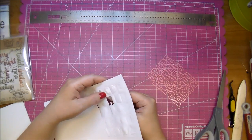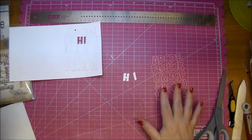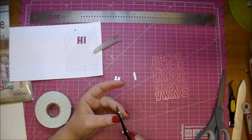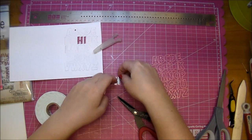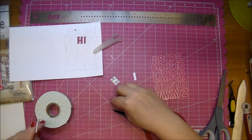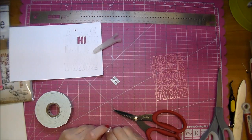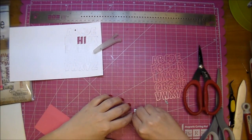Now if I want to use the word 'hi,' I can use whatever type of foam tape — I'm going to go ahead and use my 3M here and cut it down to size. So now you just remove the tape backing and add it to your projects.